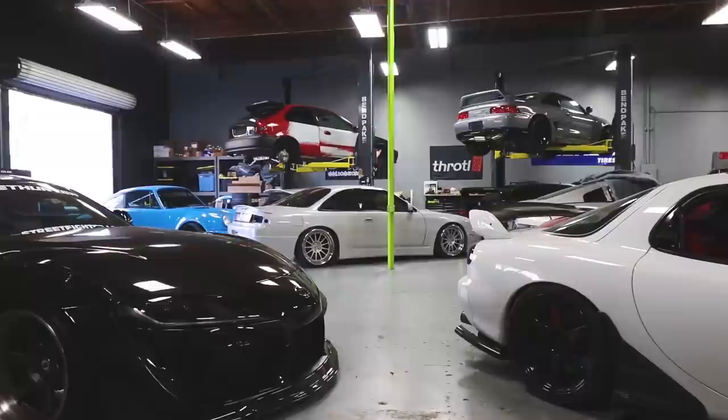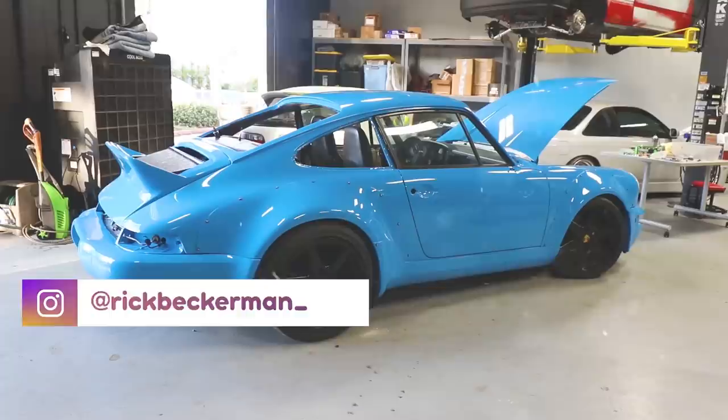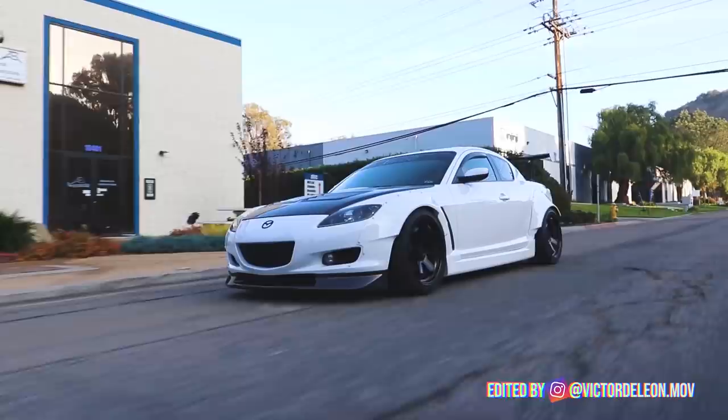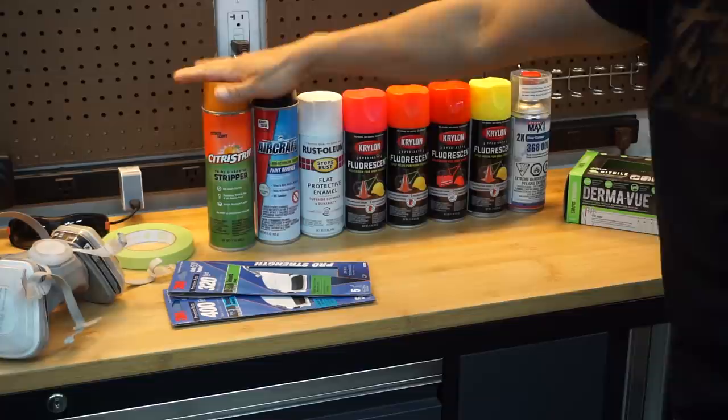Welcome back guys. Today is going to be a very good day — I'm going to show you how to paint the valve cover of my Miata, and it's not going to be just any color. We are actually going to use fluorescent paint. I'm going to make it look very intense. I've never used this particular color, so it's going to be a first time for me. Let's see how it turns out.